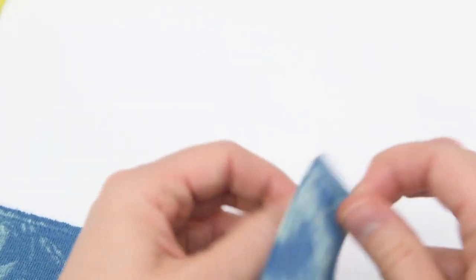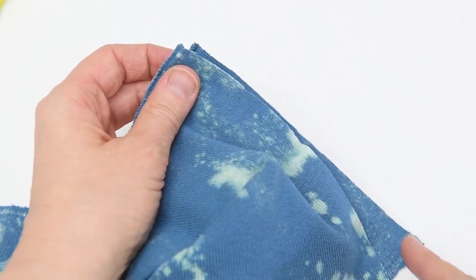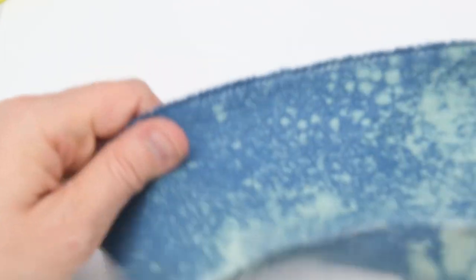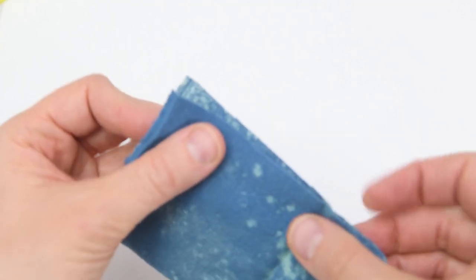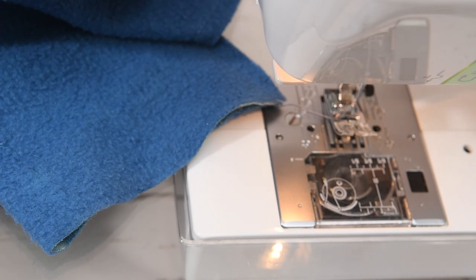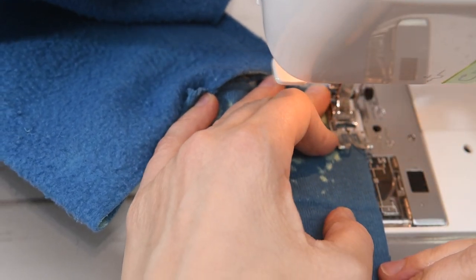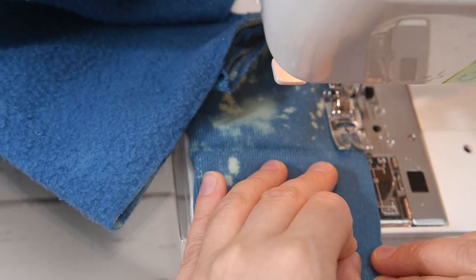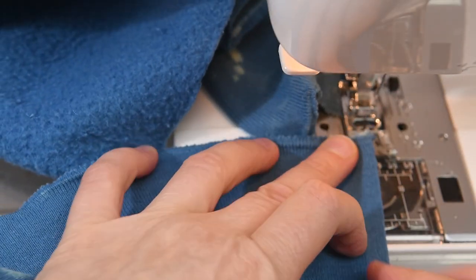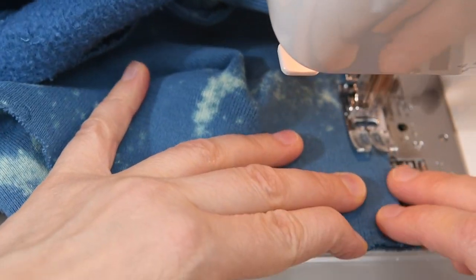Here I've got my waistband — I pressed the raw edges together so that it is folded in half and it's ready to go. Now what we need to do with both our cuffs and the waistband is fold them right sides together, open them up where those raw edges are, and then sew down those short sides with a quarter inch seam allowance. So I'm stitching right there for the waistband and then I'll do the same thing for each of the cuffs. I'm folding my cuff, opening it up, and sewing down that side with a quarter inch seam allowance. We're keeping the seams small so that they don't create a lot of bulk when we go to sew them in.